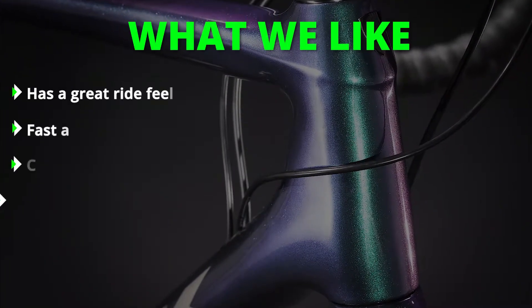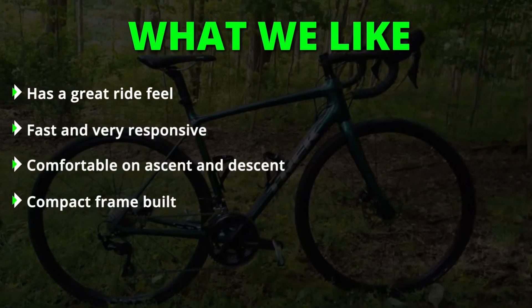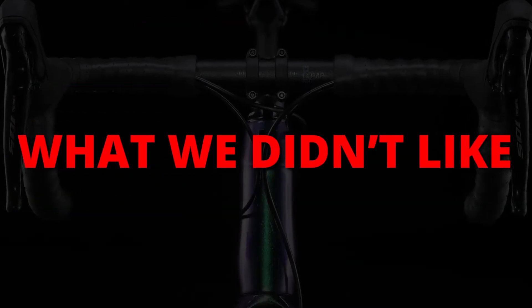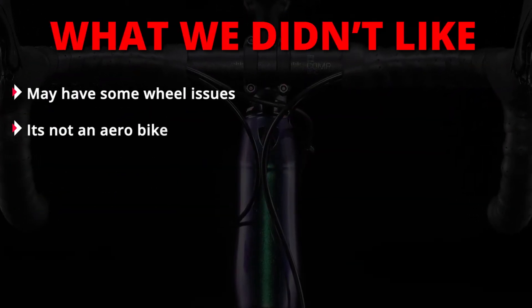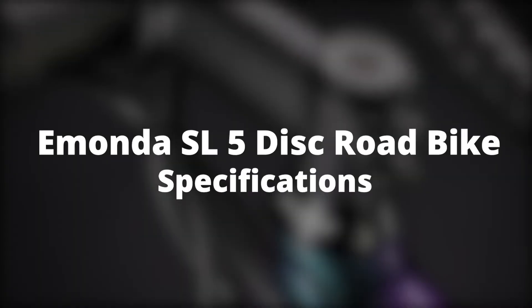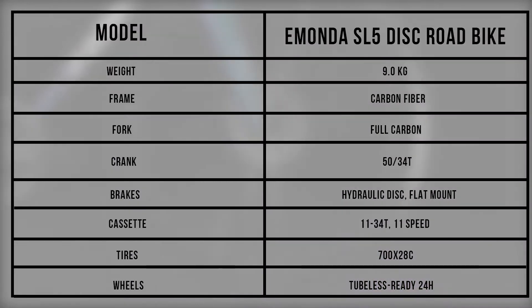Pros: Has a great ride feel. Fast and very responsive. Comfortable on ascent and descent. Compact frame build. Cons: May have some wheel issues. Is not an aero bike.